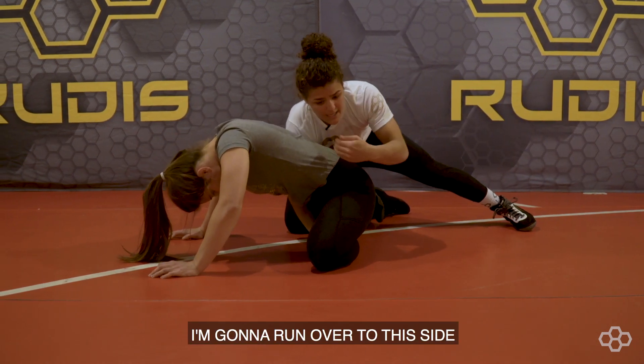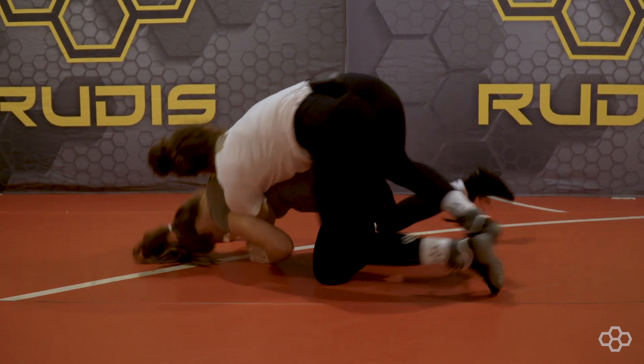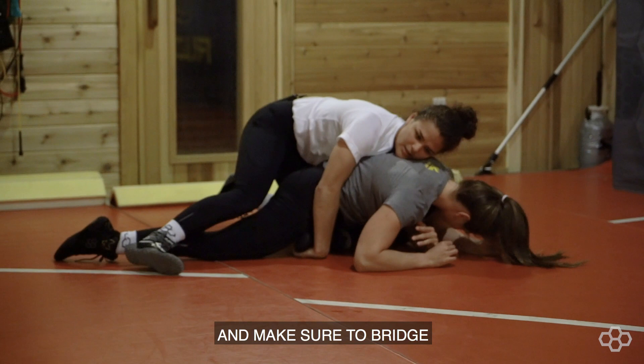Trap it. I'm going to run over to this side and get a claw, and I'm going to keep running and make sure to bridge.